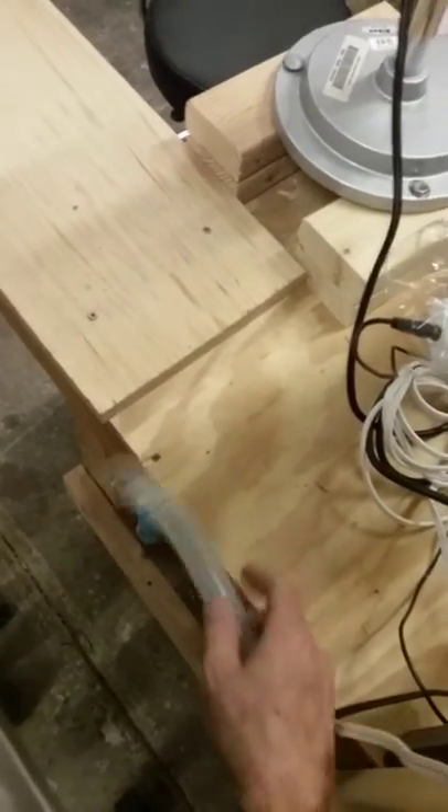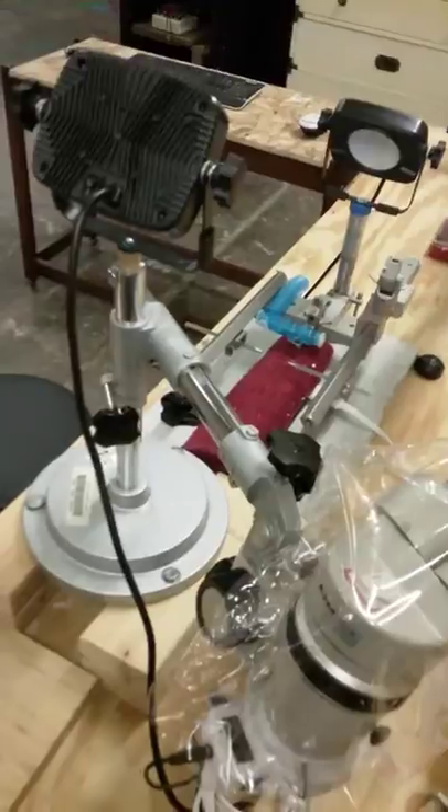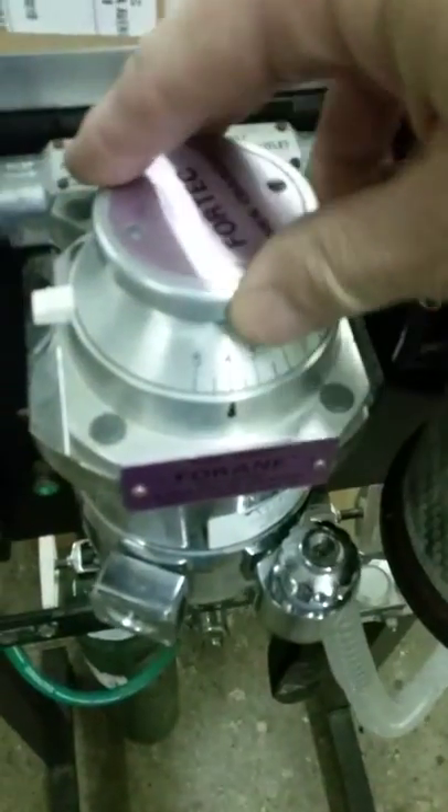When you go to take the rat out, the first thing to do is to put it into the blue connector here so that the anesthesia flows through that blue tubing underneath the table and into the nose cone.